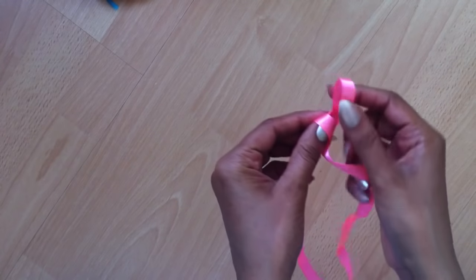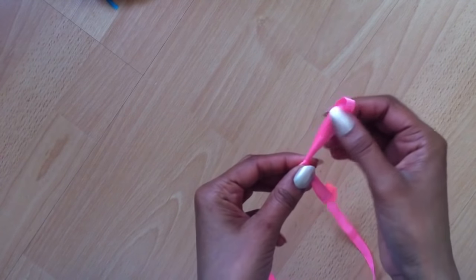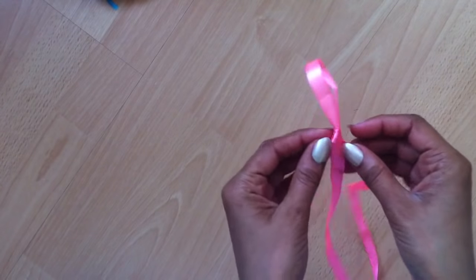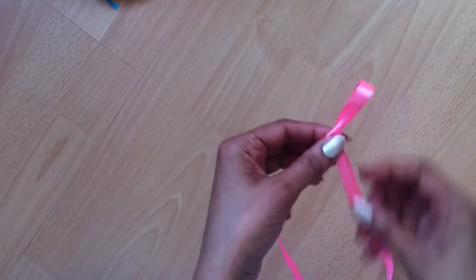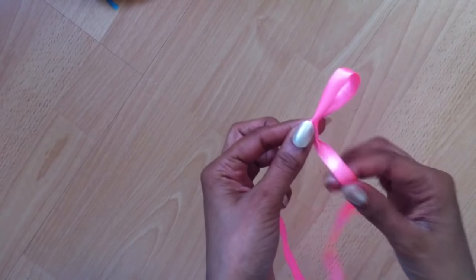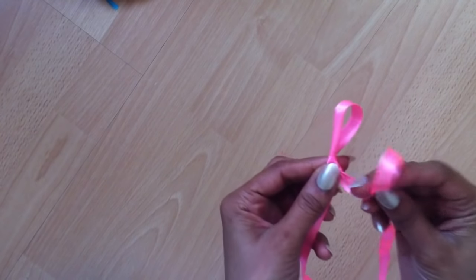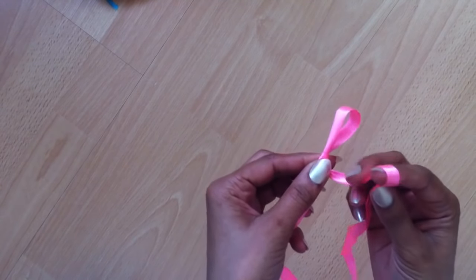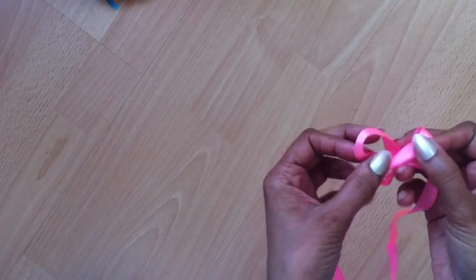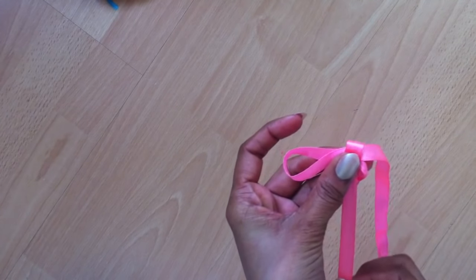Go through the first loop. Now we need to pull it. When I'm pulling one end of the ribbon, it will form a loop which has a tied end. Now our loop is pointing towards the right, so I'm going to take the end of the ribbon which is on the right side. I'm going to make another loop by using the ribbon on the right side and go through the top loop, just hold it here tight and pull it.